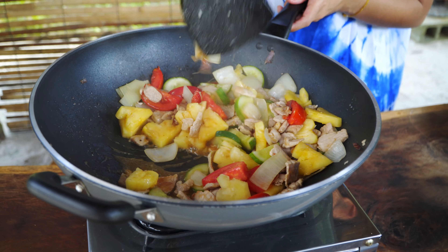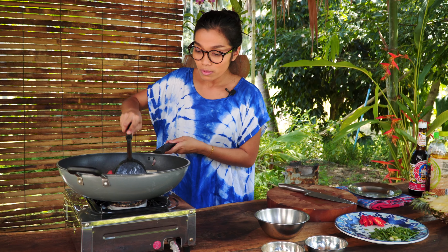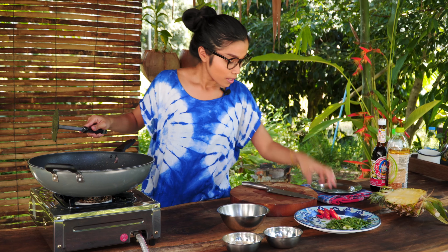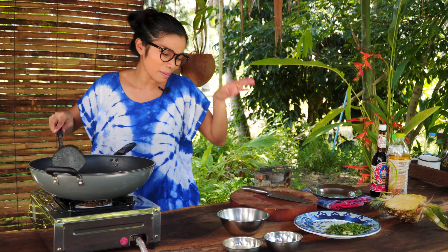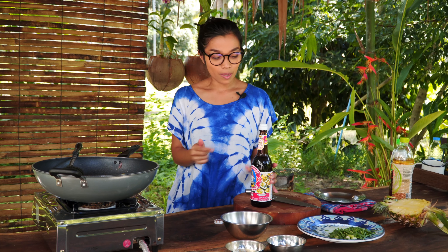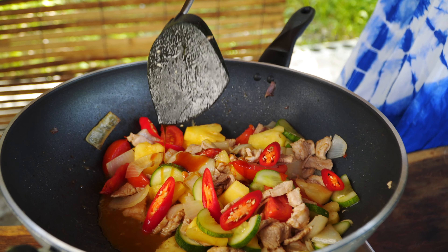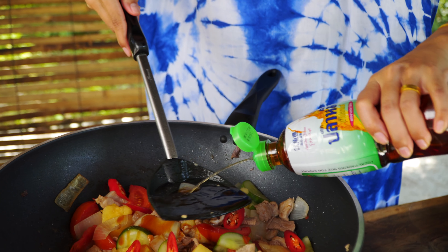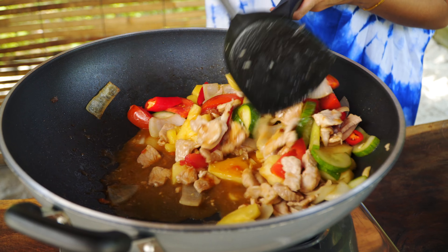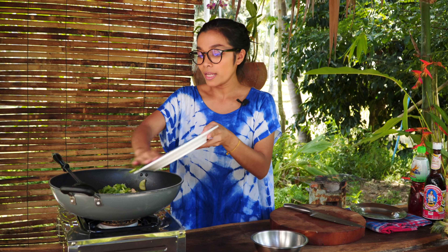Now to season it. I'm going to use four tablespoons of tamarind sauce — this is my mom's recipe and we don't use any ketchup. Tamarind puree gives a tangy, sour, and a little bit of sweetness to this dish. Also add one to one and a half tablespoons of palm sugar. This depends on how your pineapple tastes: if it's a little sour, use one and a half tablespoons; if it's sweet, reduce to one tablespoon.